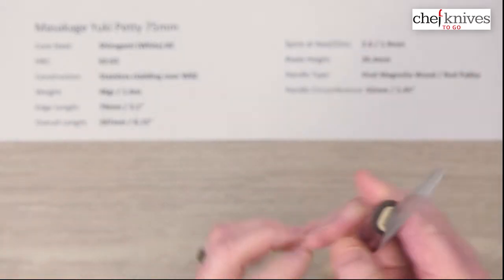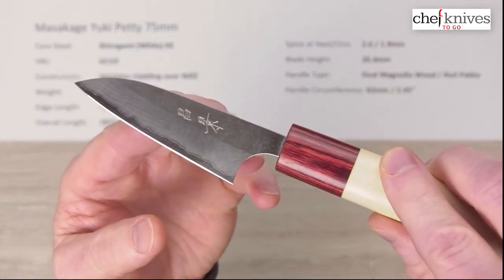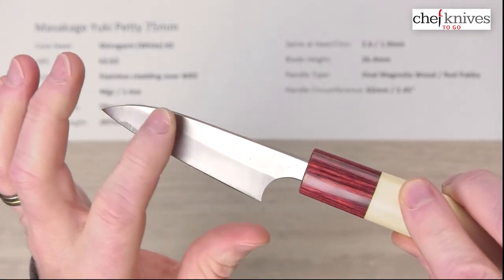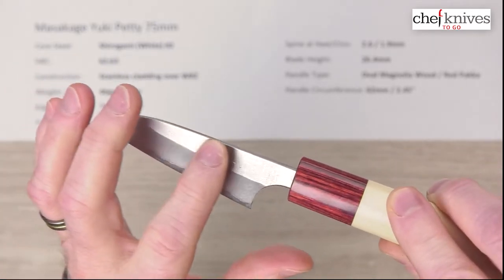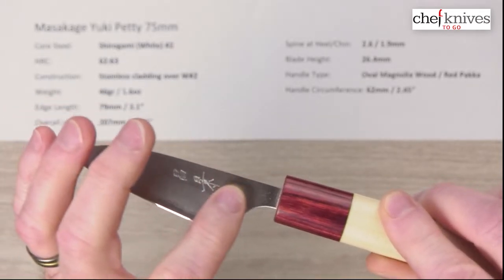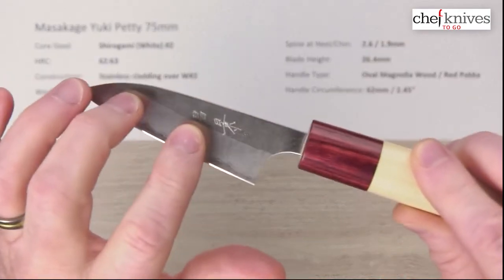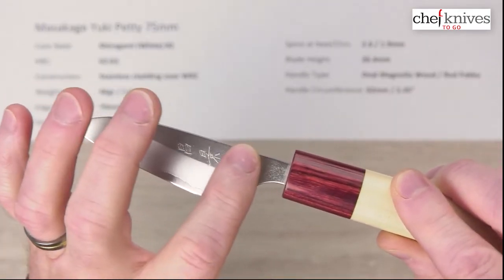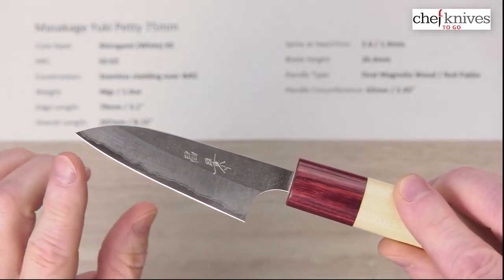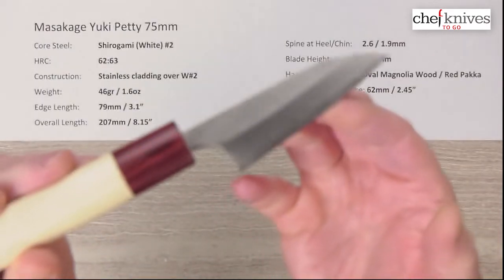Let's get our beauty shot done right off the bat. On the left side of the blade you've got some engraving — it looks like it might be laser engraved, though it could be hand chiseled. There's your nashiji finish, the grind down towards the edge, the core steel peeking out, and then the actual sharp edge bevel. Here's the right side of the blade.